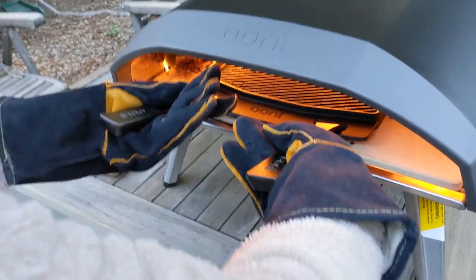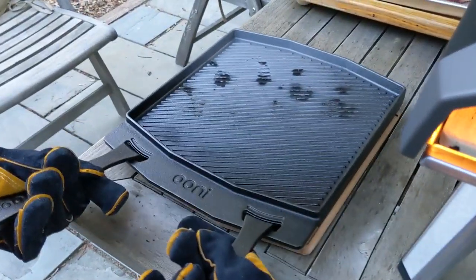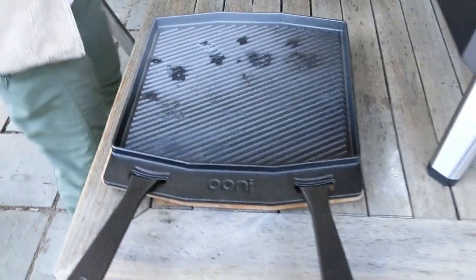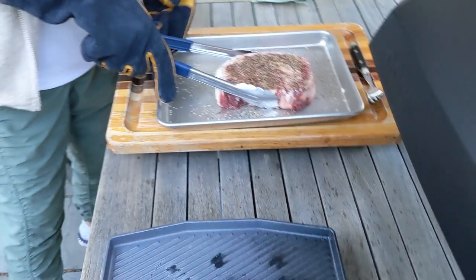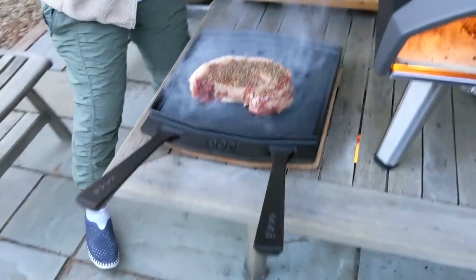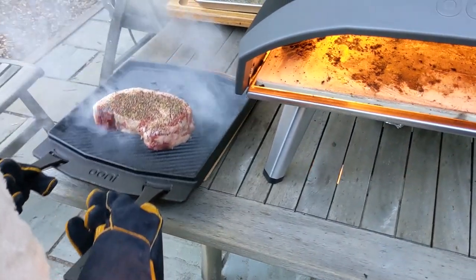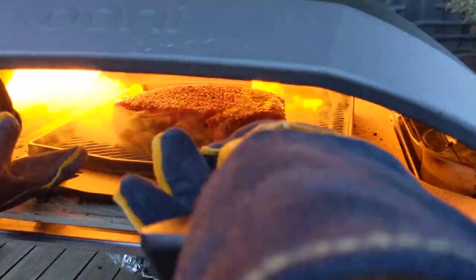Lori's going to take the plate out and then we're going to cook a steak. Notice the Ooni gloves. The Grizzler plate comes with a little wooden standoff so you can put it down on that. And then we're going to put the steak on. And then back into the oven it goes.